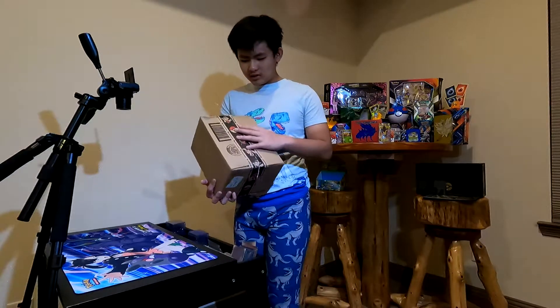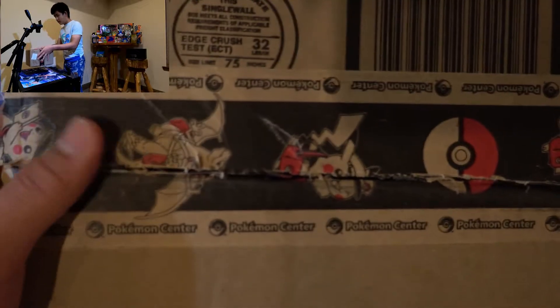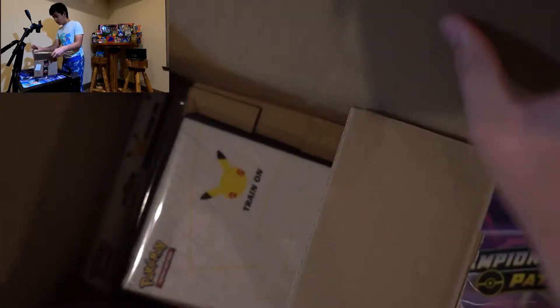It has a delivery Pikachu, delivery Charizard, Pokeball, and of course — I should probably put it here — yeah, Charizard, Pikachu, Pokeball, Pokemon Center. So let's open it up and see what's inside.